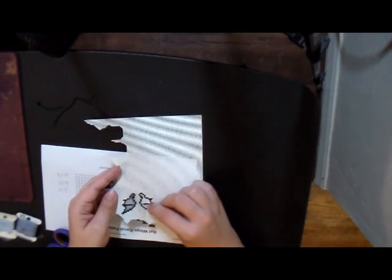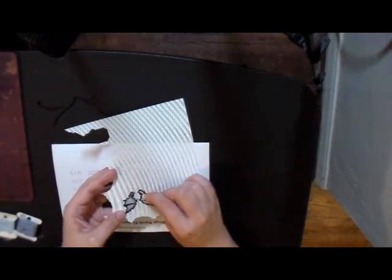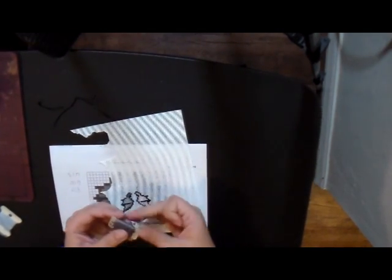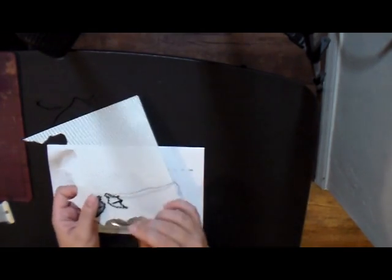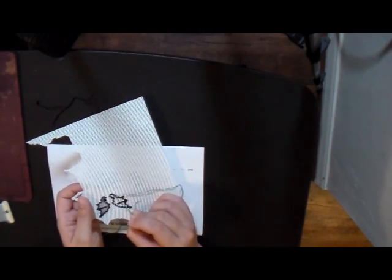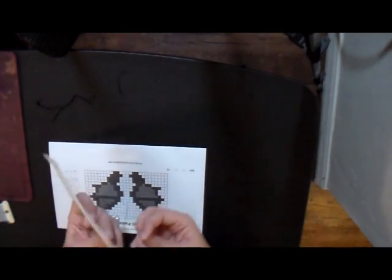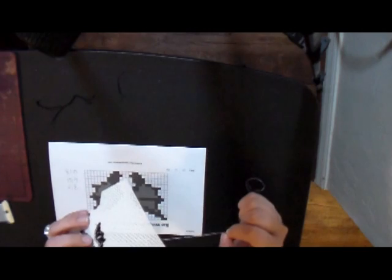Now that we have our whole outline done, I like to move to the next least-used color, which is going to be our dark gray — DMC 414. The fun thing about this color in this pattern is it pretty much just runs along that upper edge of the wing, so it's actually pretty easy and quick.